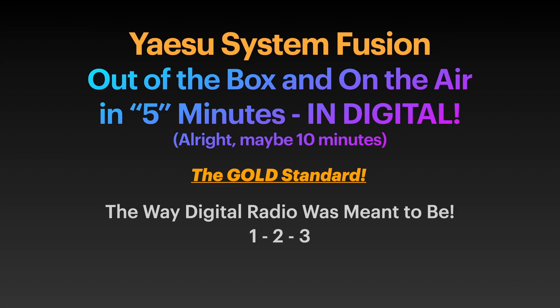Yaesu System Fusion: the gold standard. The way digital radio was meant to be.